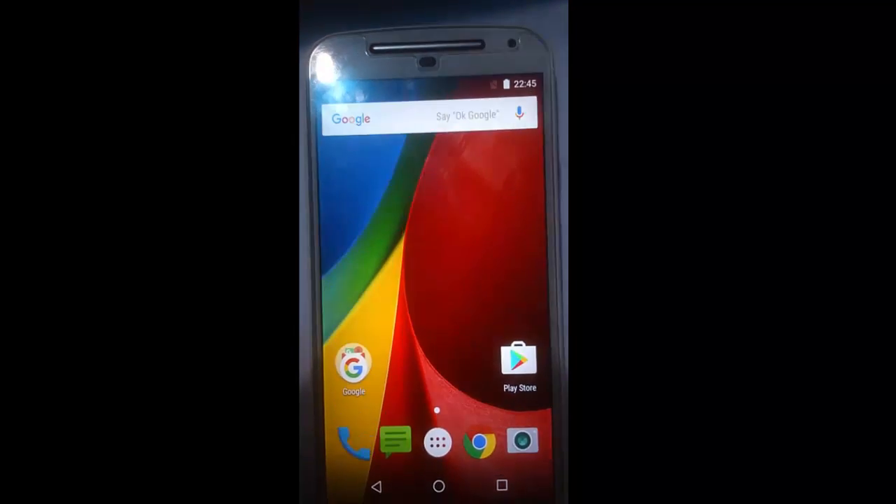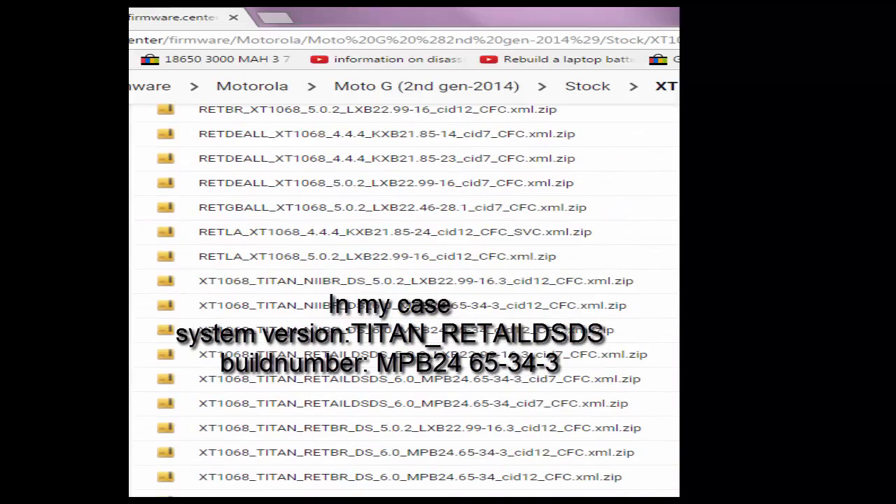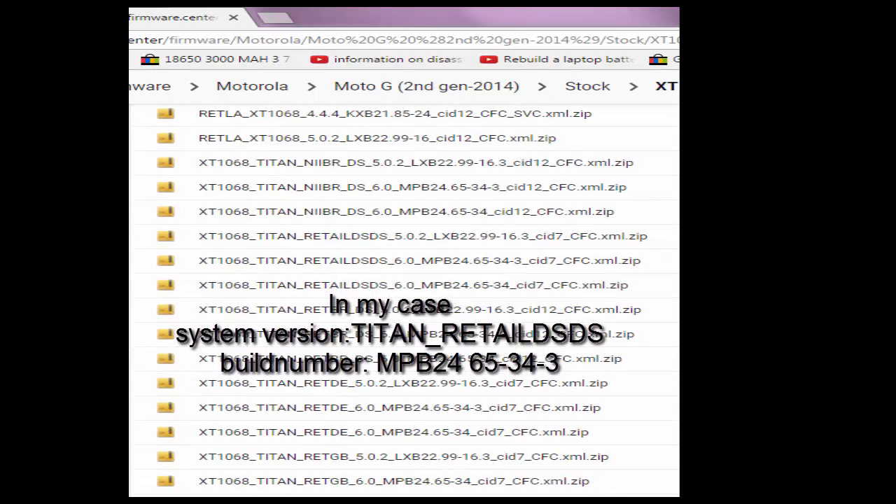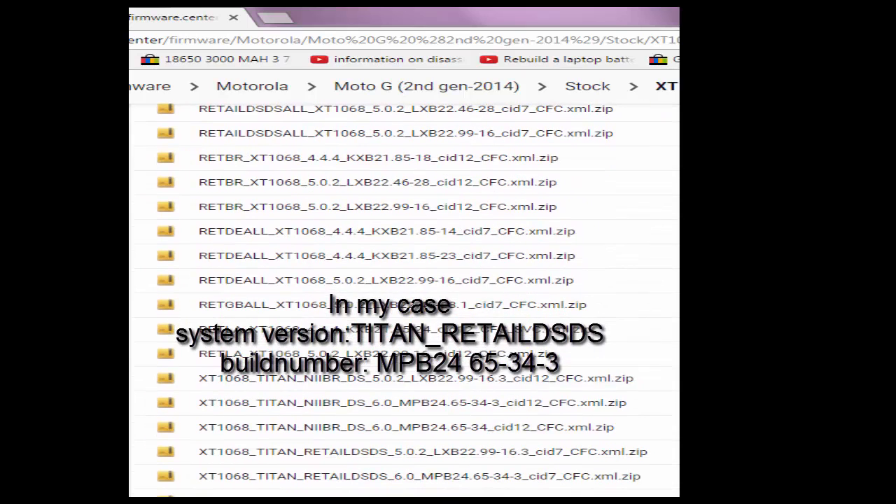So any firmware which contains XT1068, Titan Raytiled STS, and MPB2465343 works with our phone.